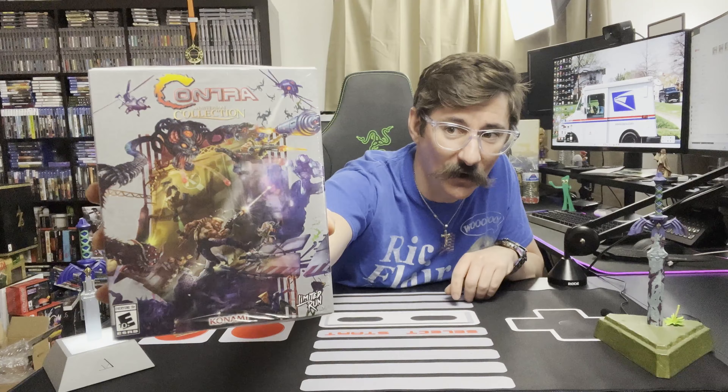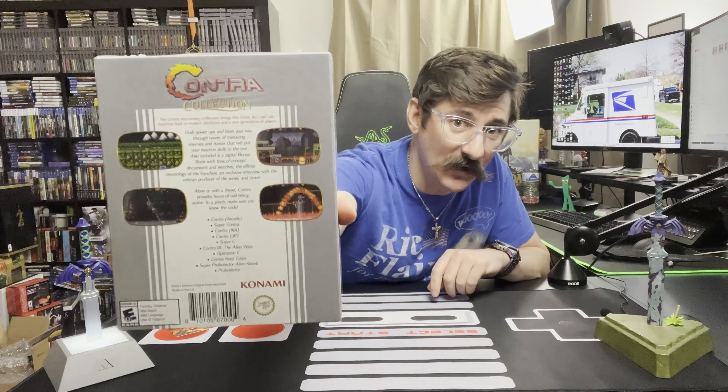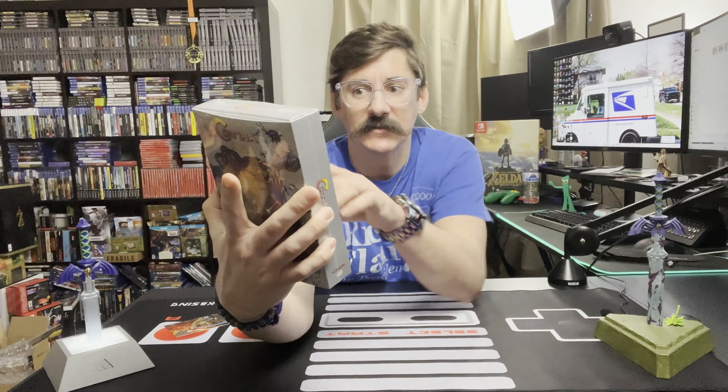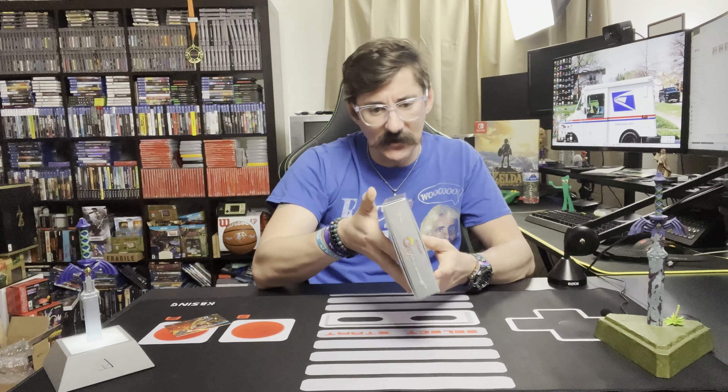Awesome, man. Very nice box art. On the back, you got the classic screenshots. And as you can see, the screenshots are just like you remember them on regular Nintendo, because the actual gameplay is made to look like a CRT tube TV from back in the day.